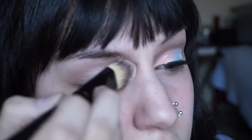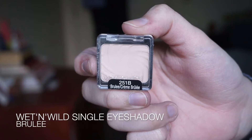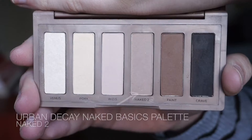I'm first going to prime my eyes using a primer that is just similar to my skin tone, applying that with a flat foundation brush, and then I'm going to set that into place using a shadow that is the same color as my skin tone. This is just going to make the other shadows that I place on top of it easier to blend out.